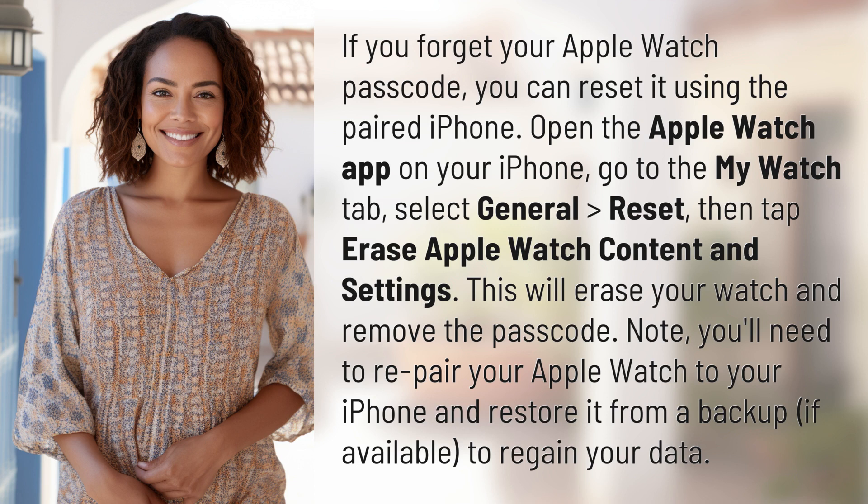This will erase your watch and remove the passcode. You'll need to re-pair your Apple Watch to your iPhone and restore it from a backup, if available, to regain your data.